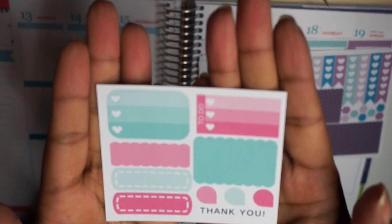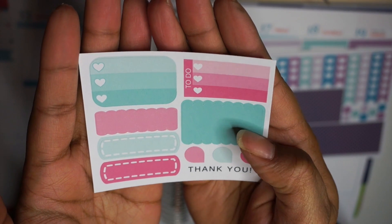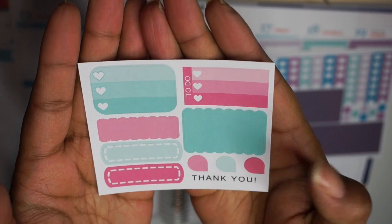So this first thing is going to be their freebie sheet. This just has two ombre checklists, a scalloped half box, and then a couple of appointment things and a thank you there at the bottom.